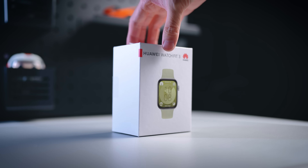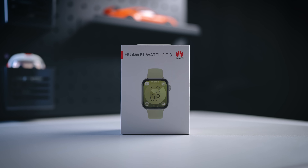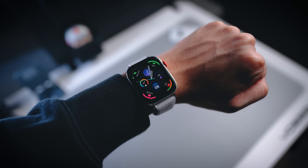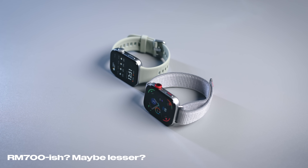Hi everybody, welcome back to the channel. Today we have a very interesting smartwatch — this time from Huawei, it's called the Huawei Watch Fit 3. I've been reviewing quite a few smartwatches in the past, and I think this is going to be a very strong hit because the price is coming in at a very affordable point. I can't reveal the price right now because of embargo, but it's going to be sub-700 ringgit-ish.